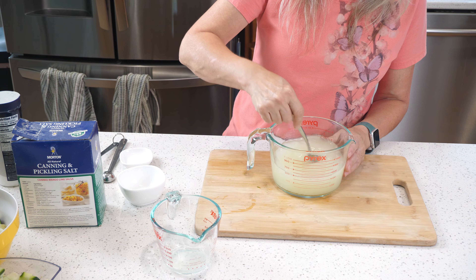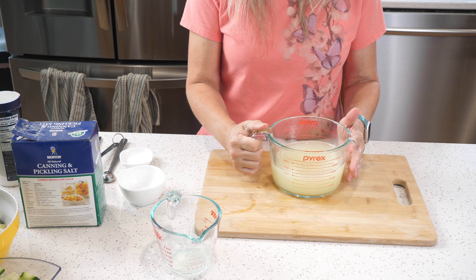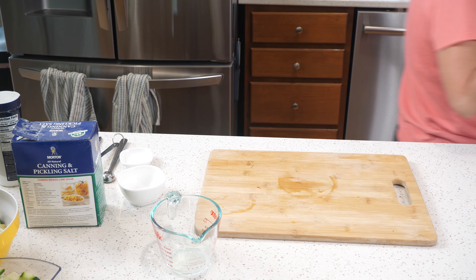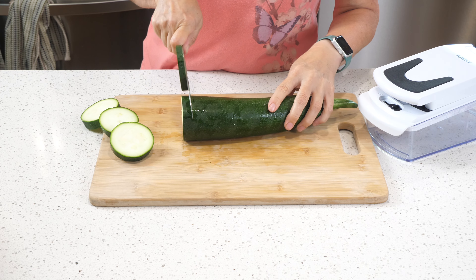Once that's well mixed up, we can put it in the microwave to get it boiling. We want this to be boiling when we add it to our pickles.